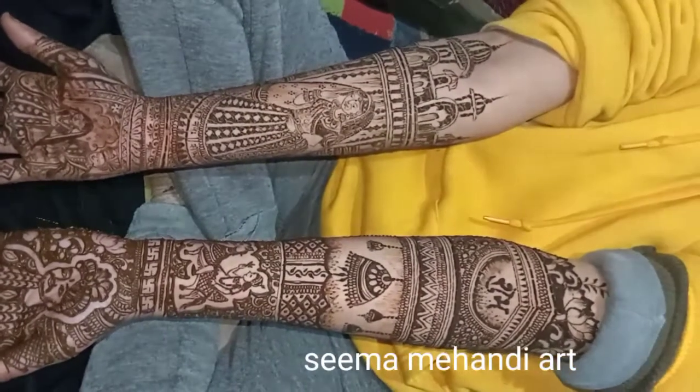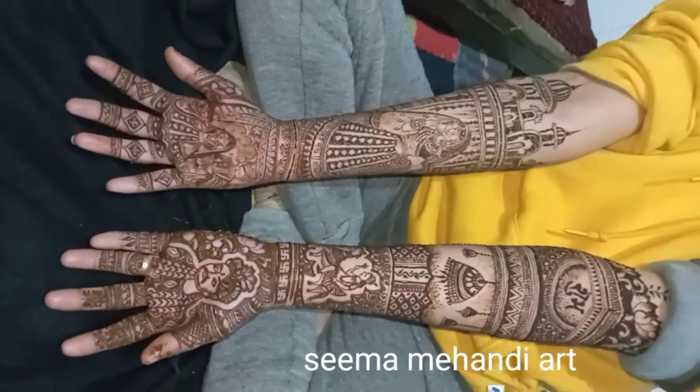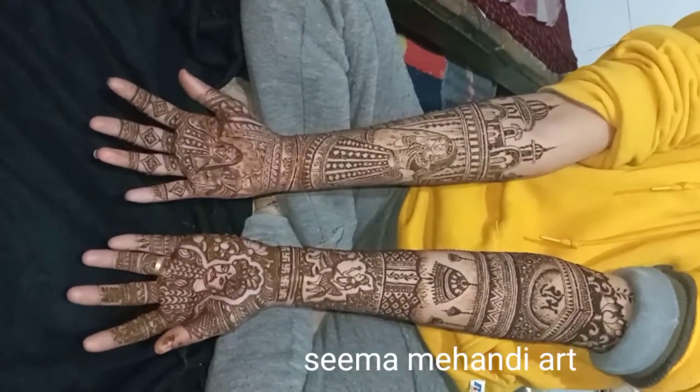Grab your brain. Open up. It's very powerful. I'll see you next time. Bye.